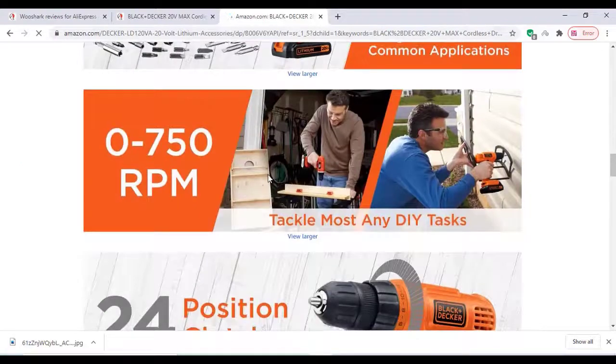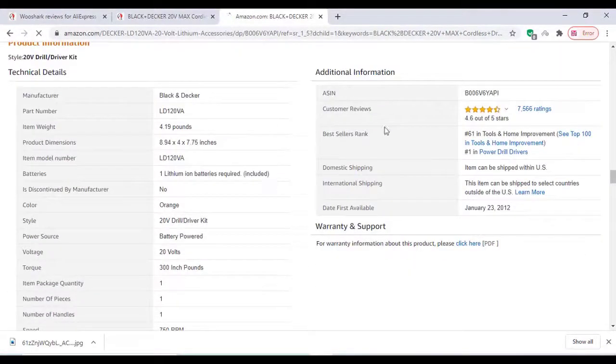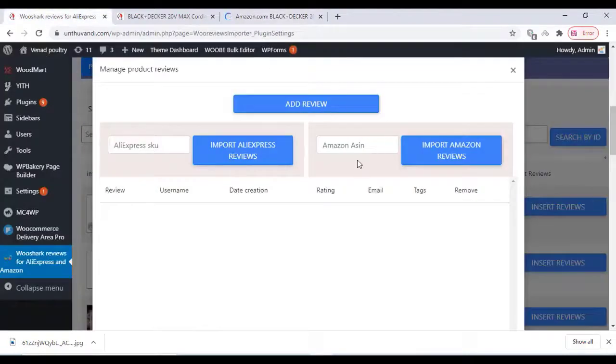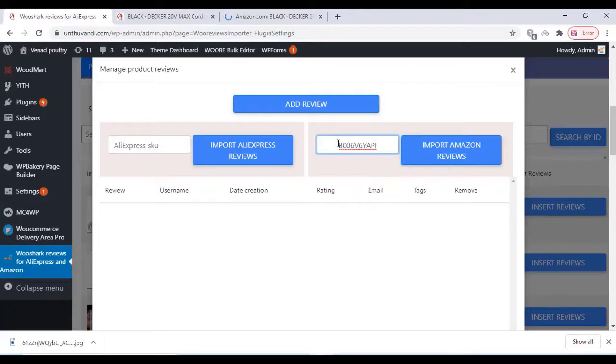Scroll down to get the ASIN number — copy that ASIN number. Then go to our plugin settings, click on Amazon ASIN, paste that number there, and click on Import Amazon Reviews.